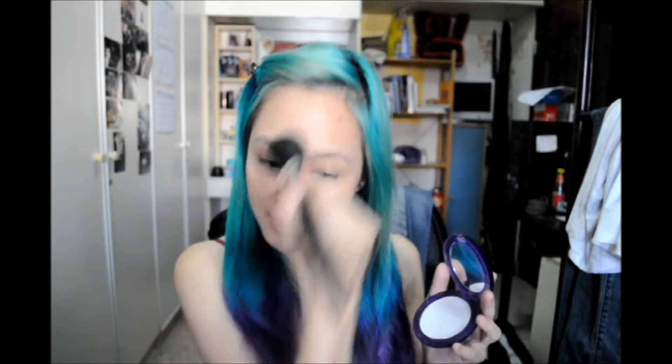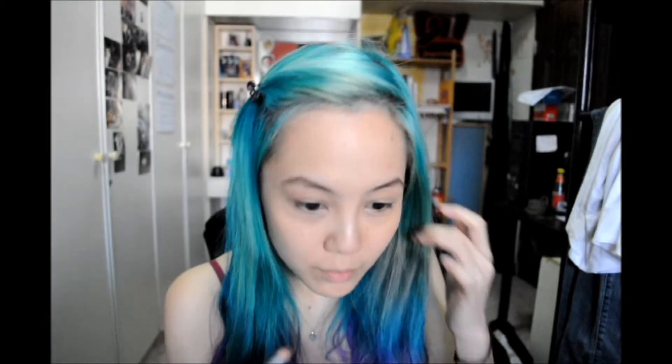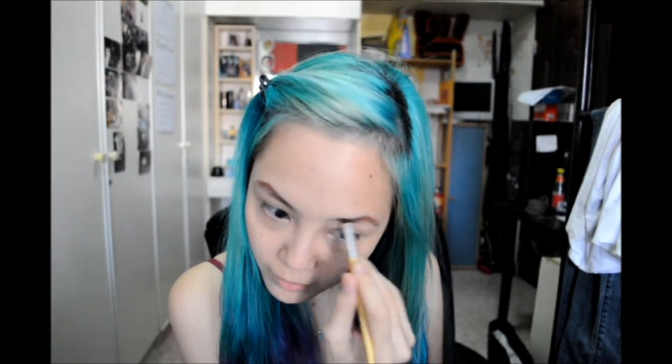Next I'll be using my Urban Decay D Slick Powder to just set the makeup — the foundation and the concealer. Just dust it on. Okay, next moving on to brows. I'll just be using my brown eye pencil to fill it in, and just take an angle brush to blend it out. Okay, we are set for the brows.